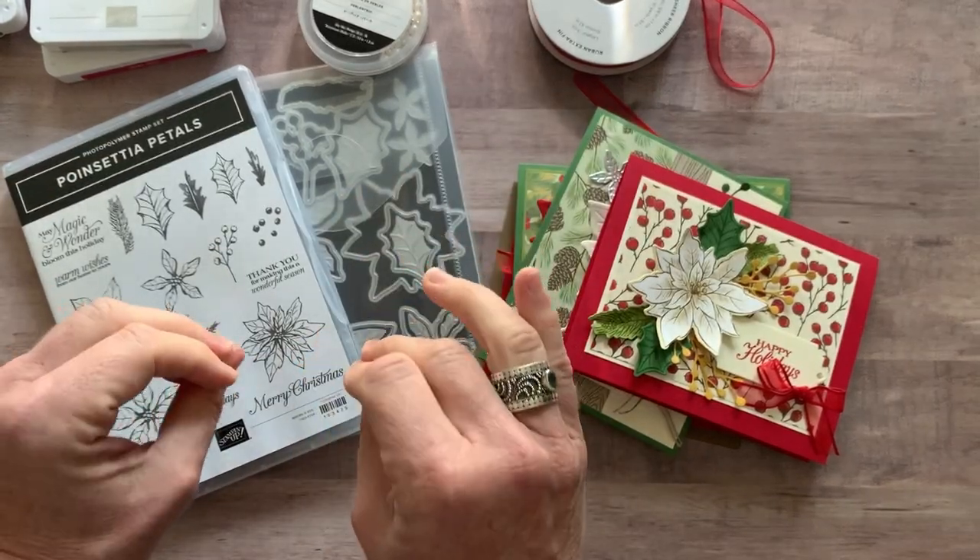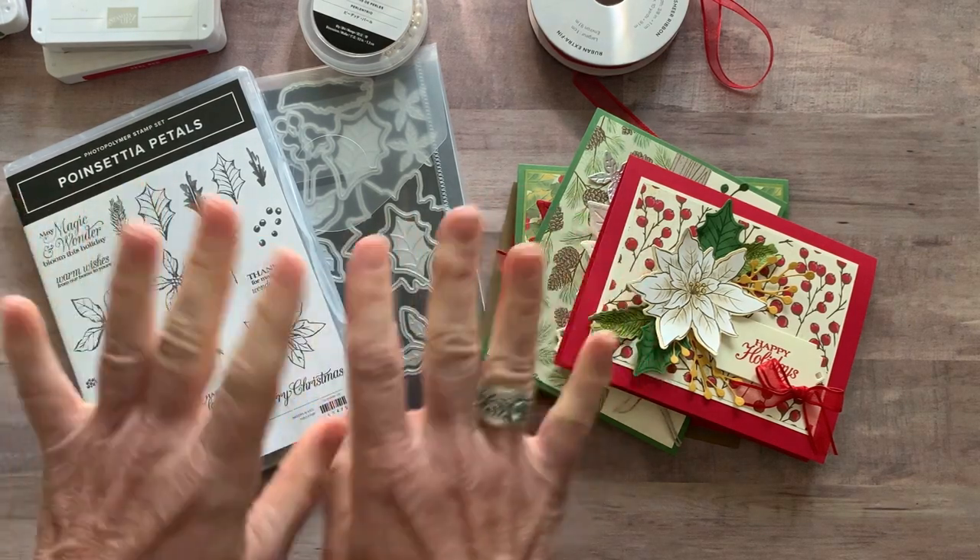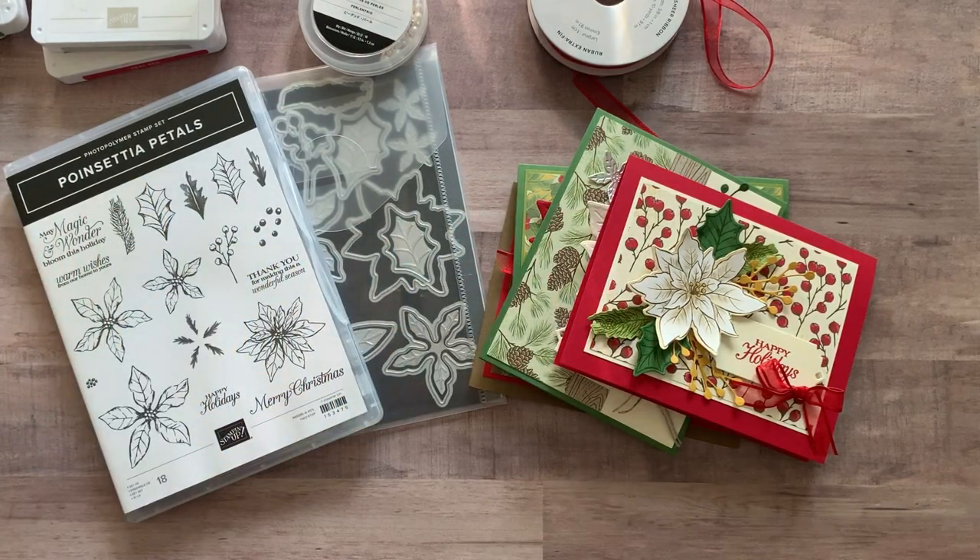You are going to love these cards, and it's a great way to get started on your Christmas holiday card making. Thanks everybody, hope you have a great day. Bye!